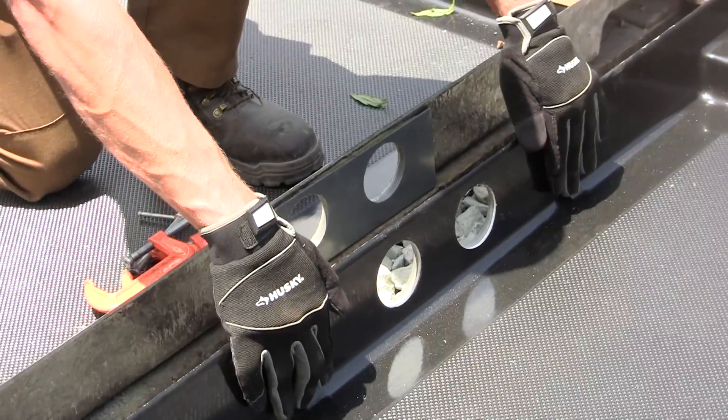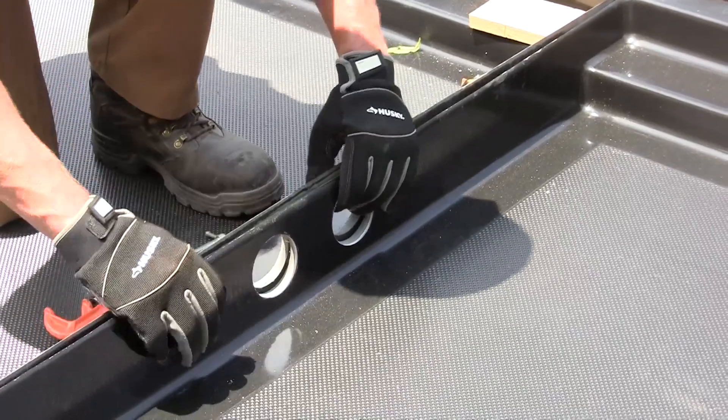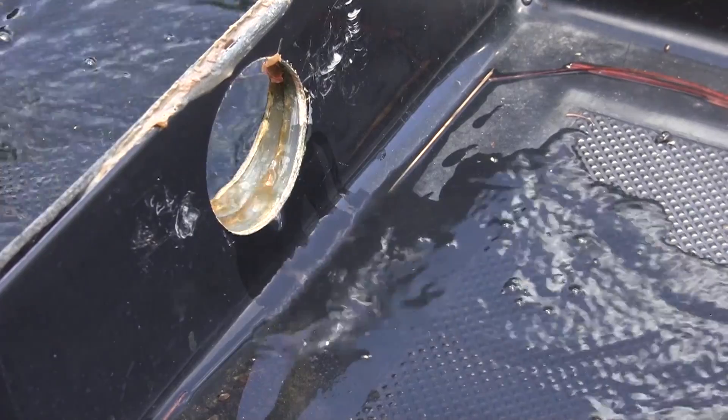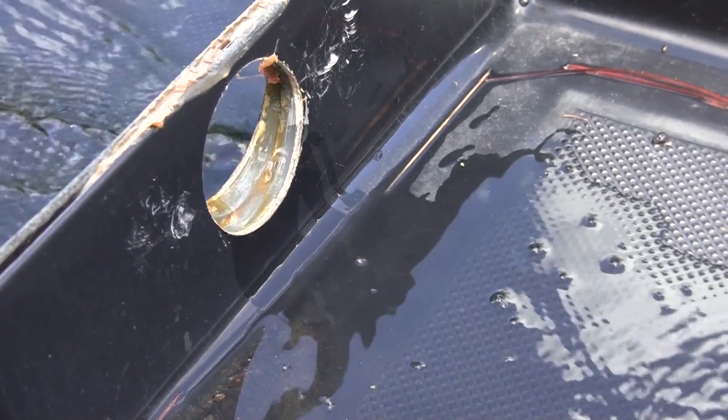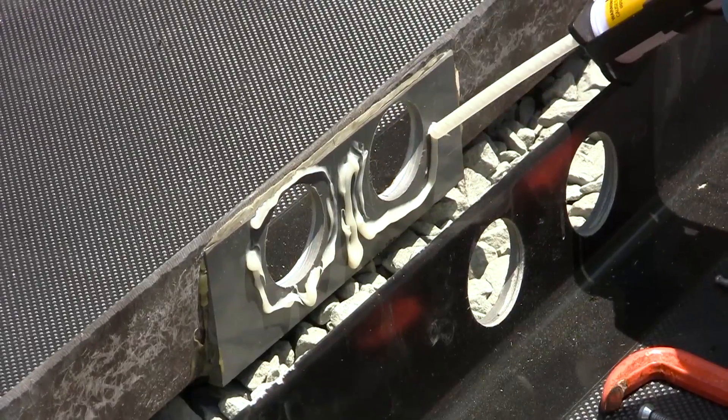UltraTrack pans can be connected to allow spills to travel from one pan to the next. In this patented system, the 3-inch flow-through ports allow spilled liquids to freely travel from pan to pan. Pans are secured to one another using a two-part adhesive.